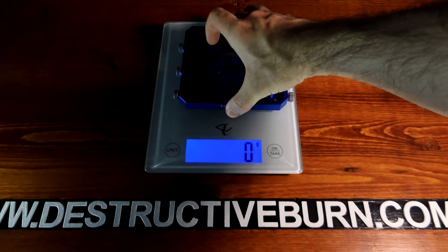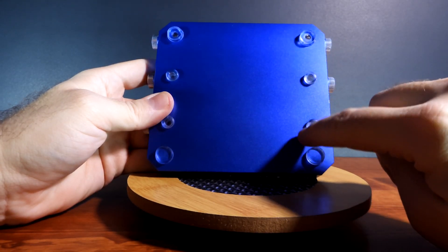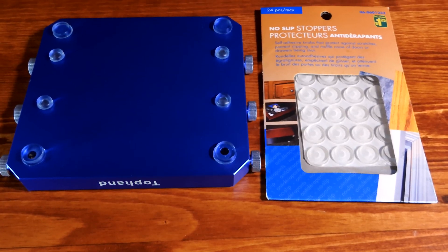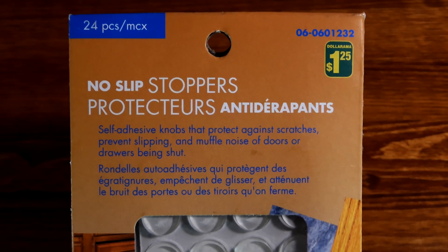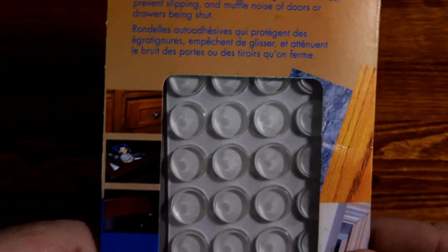The aluminum alloy base weighs 494 grams — that's one pound. I did change out the feet on the bottom of the stand because one side would tilt if you put some weight on it, so I recommend picking up some rubber feet. You might be able to pick up no-slip stoppers from your dollar store, dollar tree, or just anywhere in your local area.